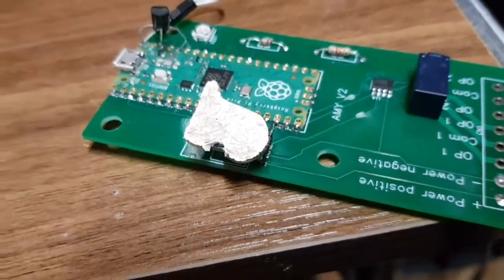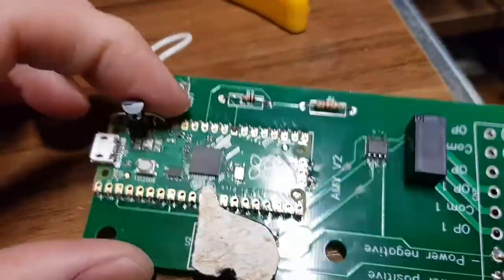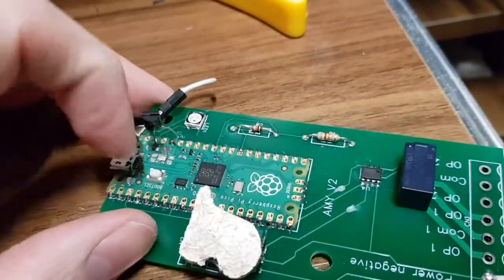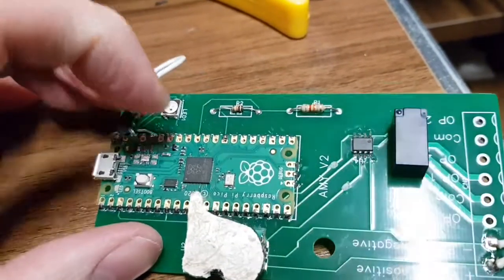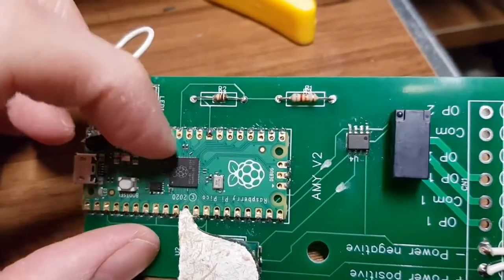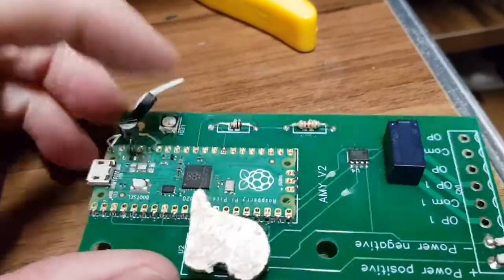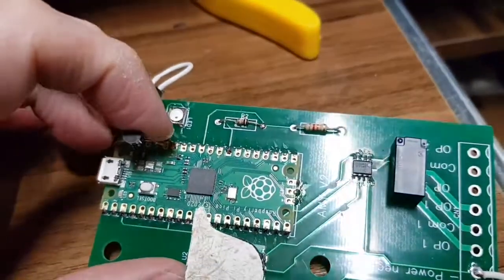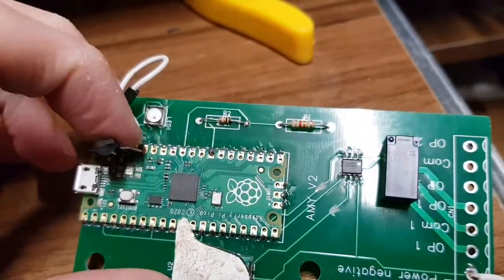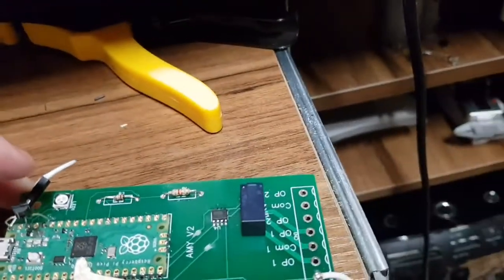We're still drawing tons of current, and the input of this RP2040 is being pulled down. I have a feeling that when this buck converter — boost converter — went, it took the chip out as well, which isn't a surprise. It was running out of 5 volts. So I think this Pico in here is dead, but the other one is working. I managed to save one of them, which is good because I've got one at least until my delivery of new ones comes.